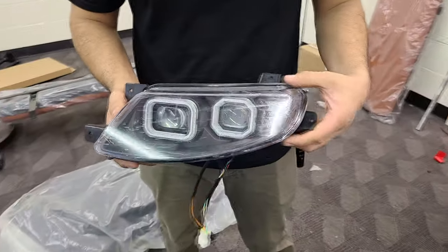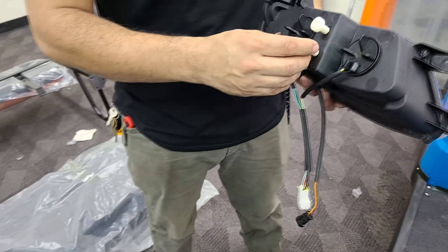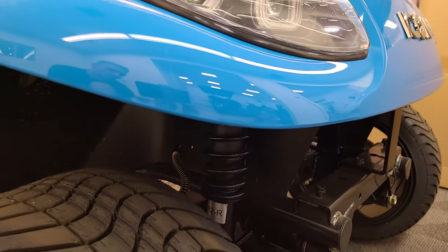To adjust the headlight beams there are two knobs located on the back of the headlight housing. Turning the knob left or right will raise the beam and move it side to side. You can access the knobs through the fender well.